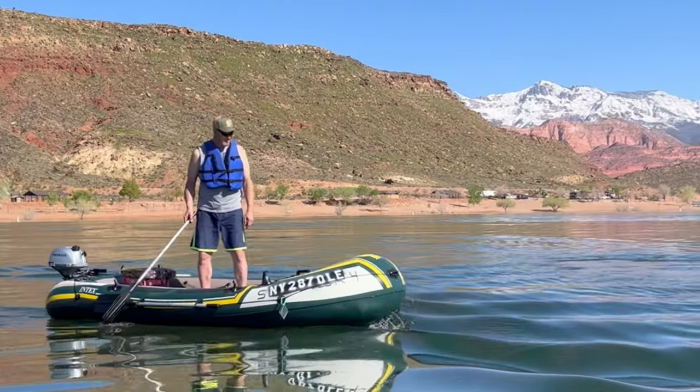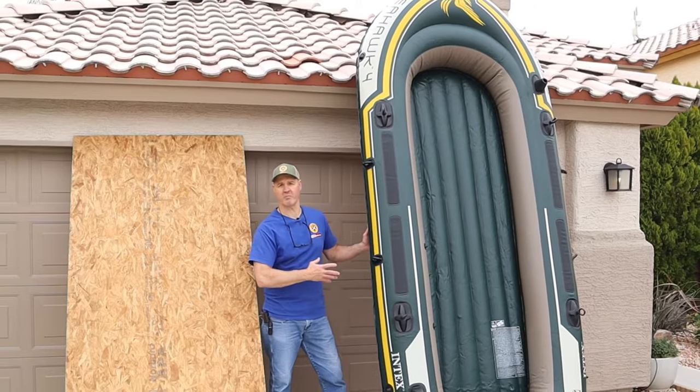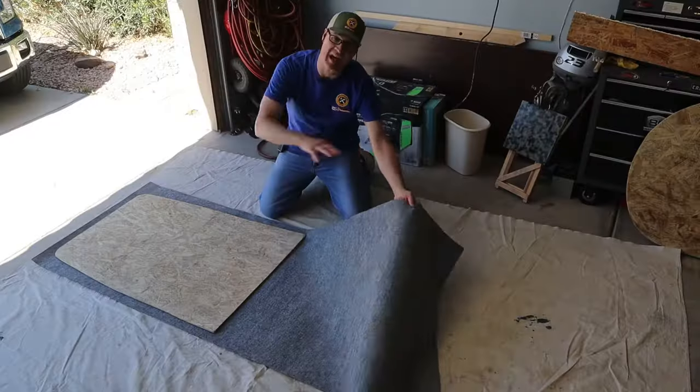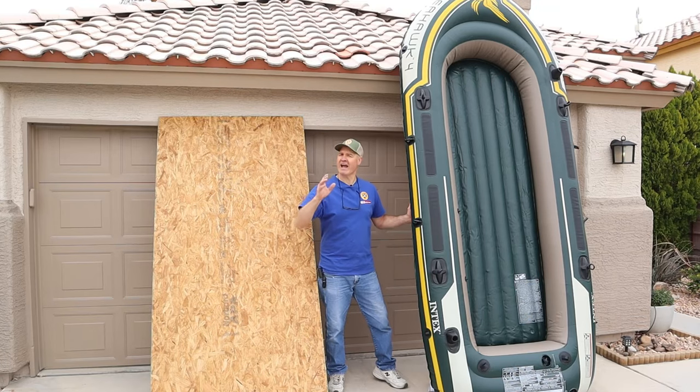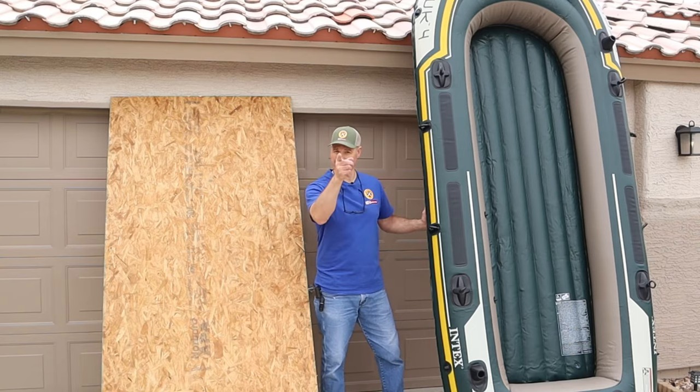This is a Seahawk 4 inflatable boat. Today I'll show you how to make a floor for an inflatable boat. I'll show you the step-by-step for how to make the floor, a complete material list, and stay tuned to the end and I'll show you how to use your car to inflate your boat.